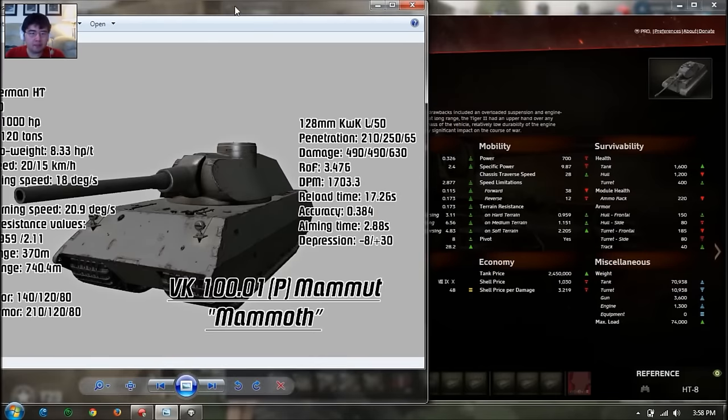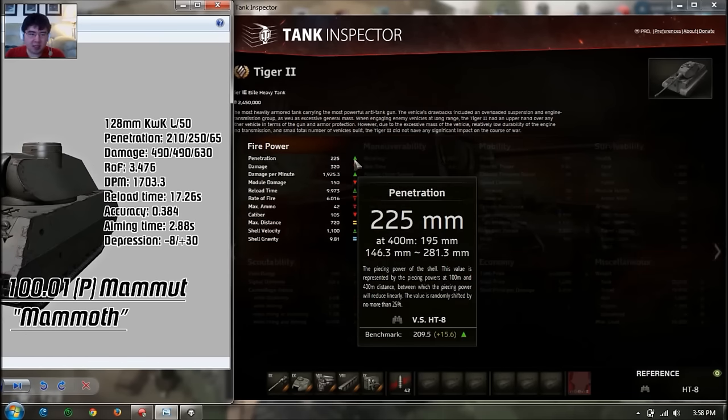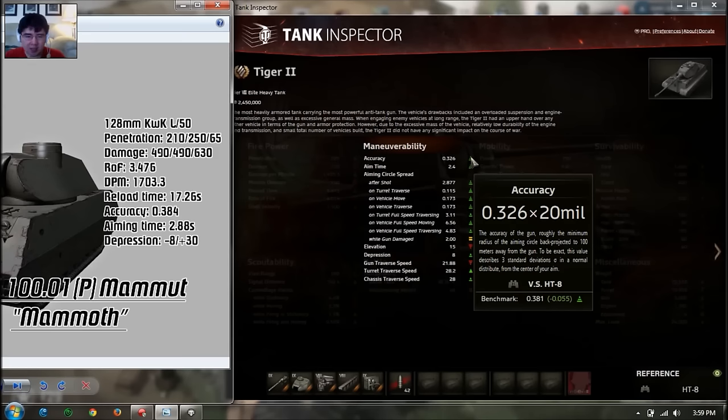Let's compare the gun and DPM. It's a very big caliber gun that fires pretty slowly. Penetration is slightly above average, so that's good — not like the D25T's 170mm on the Russian derpy guns. Damage alpha is very high at almost 500, compared to the average of 330. But DPM is below average because the gun reloads quite long. So you're trading reload time and DPM for a very big alpha. Accuracy is not as good as the Tiger II but it's on average, so that's fair.